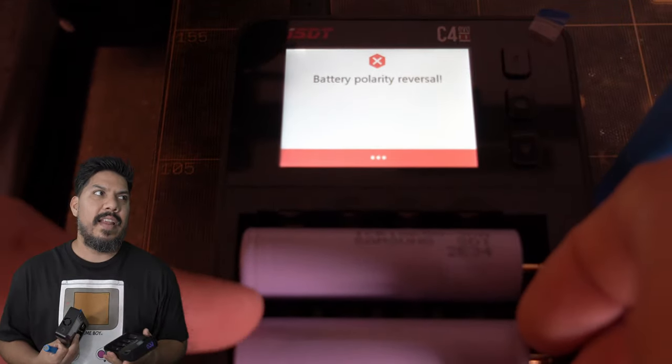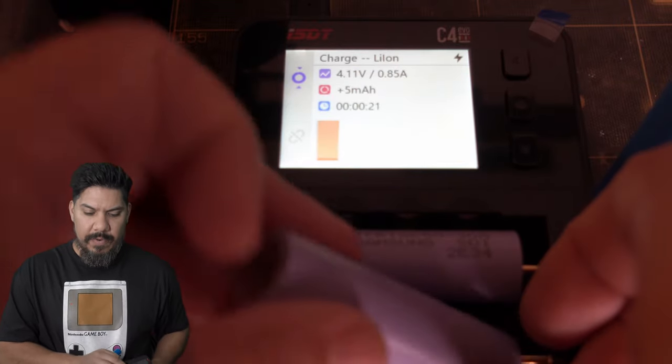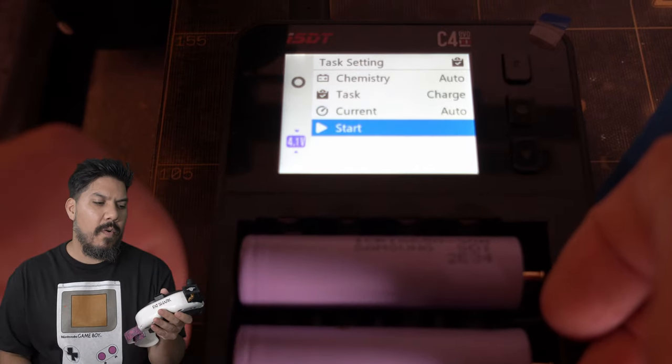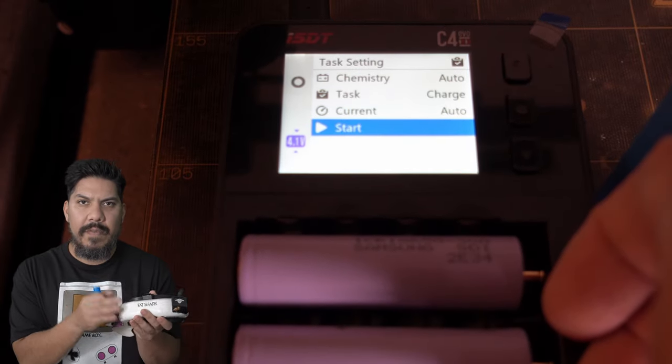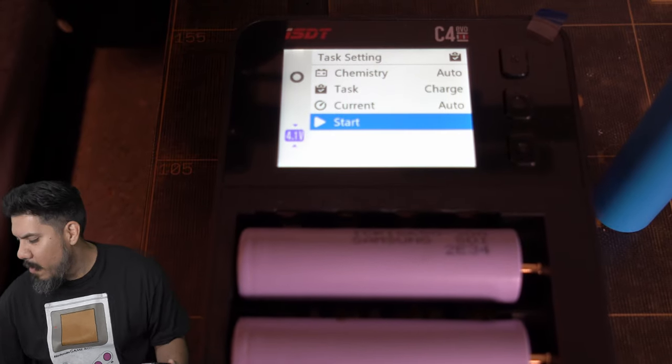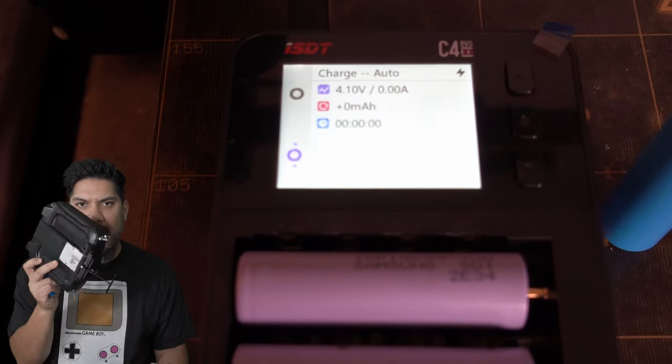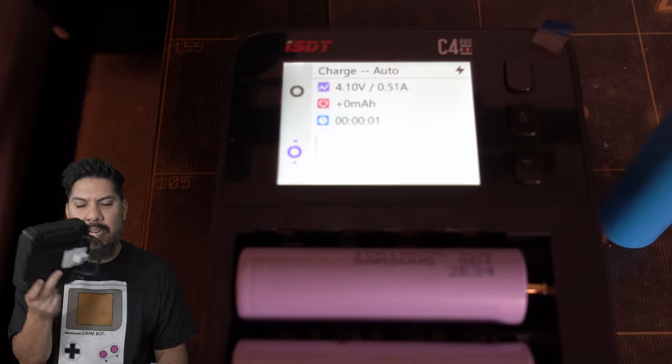I haven't used the cheap charger since I got the C4. Whether you're using 18650s for e-cigarettes or for a $500 pair of goggles or a $300 radio — once you add up all the upgrades — you just don't want those devices dying on you when you need them most. So use a good charger. Thanks guys.